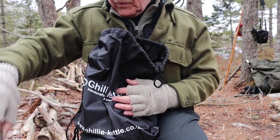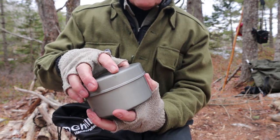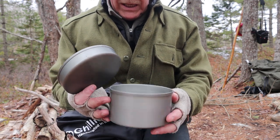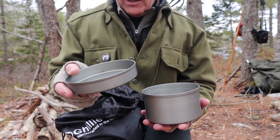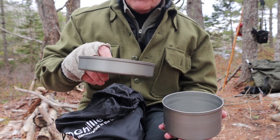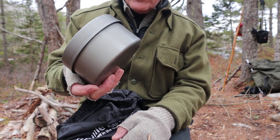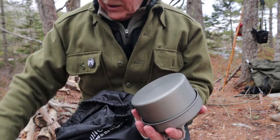I just want to show you the accessories that came with it. This is the pot pan set — also hard anodized and really, really nice quality. What I like about this being hard anodized, at least the pan, is that it will take a bit of a seasoning and you could do a little bit of frying: maybe an egg, a couple pieces of bacon, a sausage. It's sized enough for that. I'm going to be using it today for cooking my lunch, which will be a soup. It all fits up inside for storage purposes.